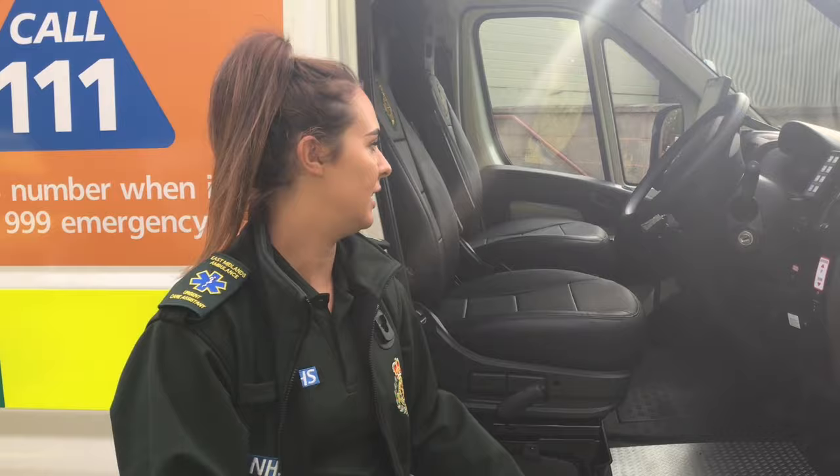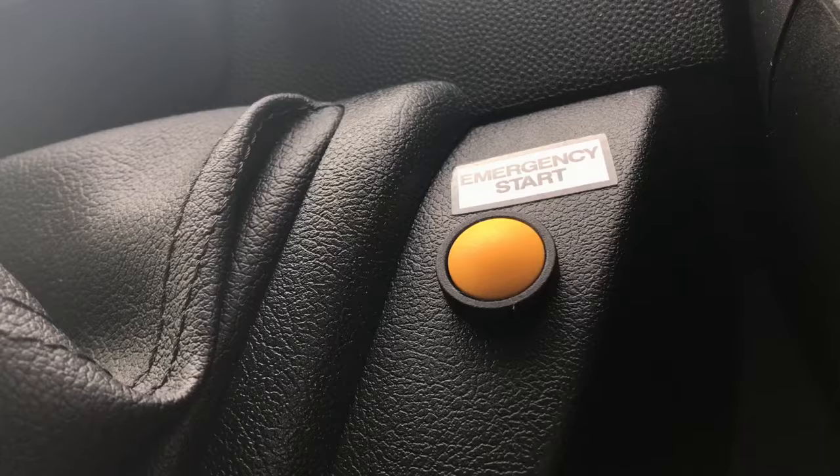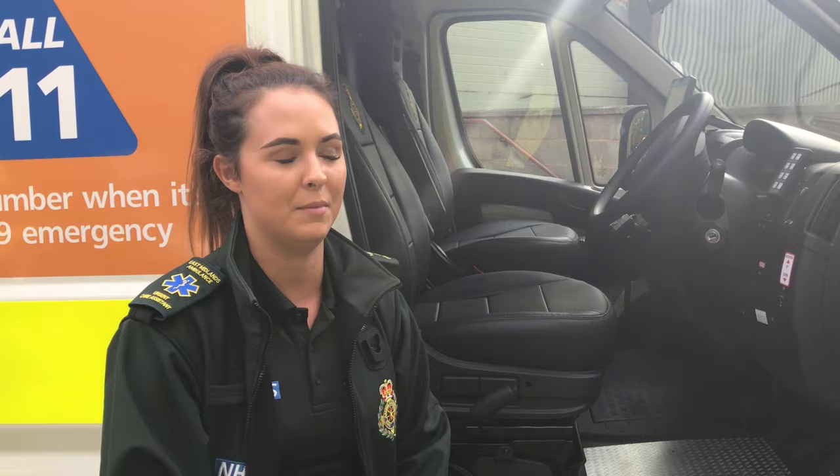The blue lights can be activated just here. If you find the battery's flat on your vehicle, you can actually press the emergency start button. All you have to do is press and hold the emergency start button, which is just to the left of the steering wheel. You put your key in and turn it, hold it down at the same time, and that will restart your vehicle.